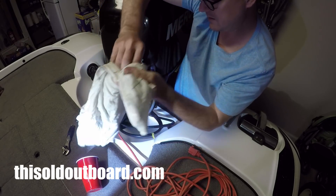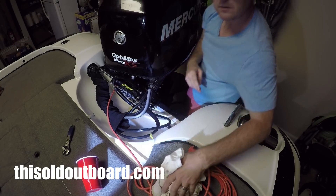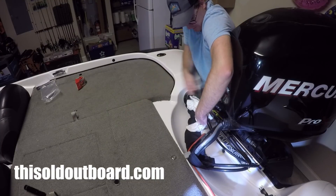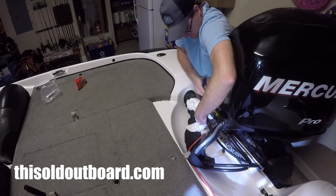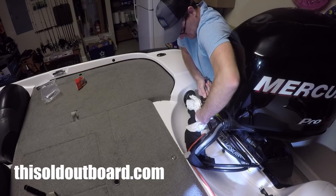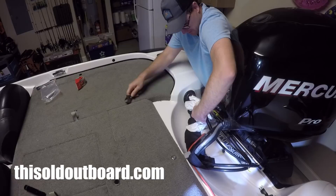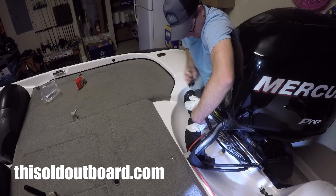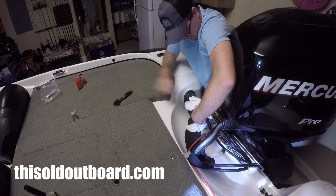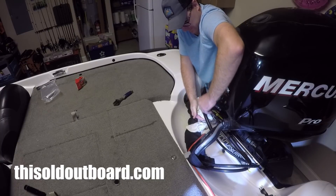Now we do the opposite side — going to the other side. It'll probably hit you again. We get a steady stream and we're done with that side.